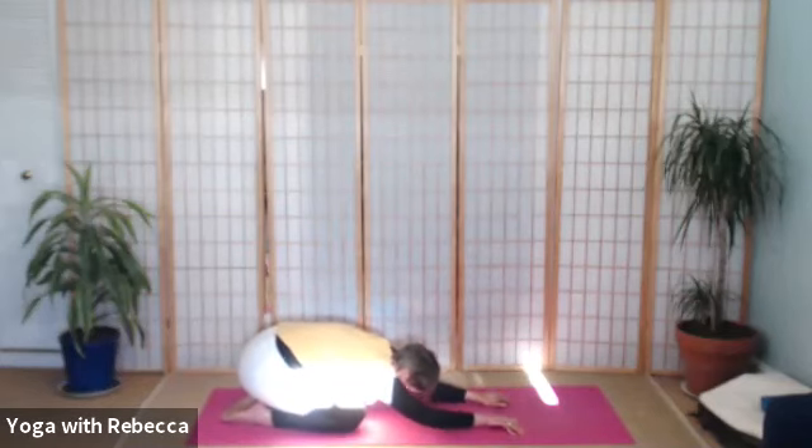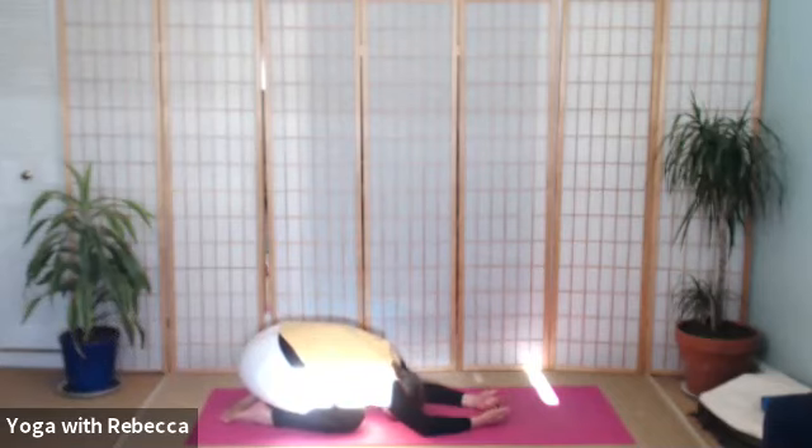One of these moments when you're ready, just sinking back into a child's pose. Coming to a softness in the body. Breathe.